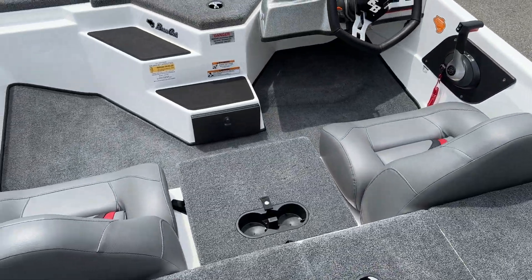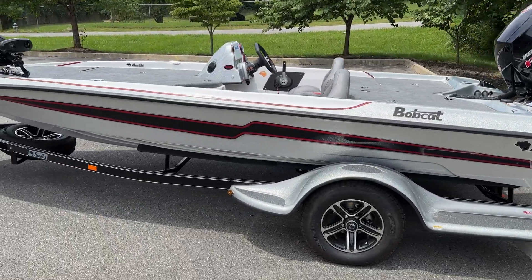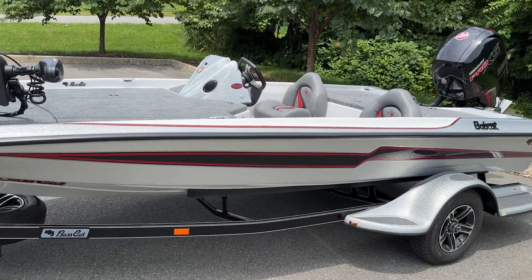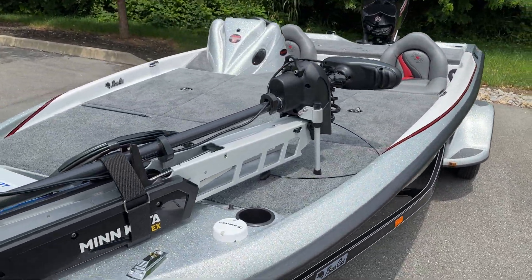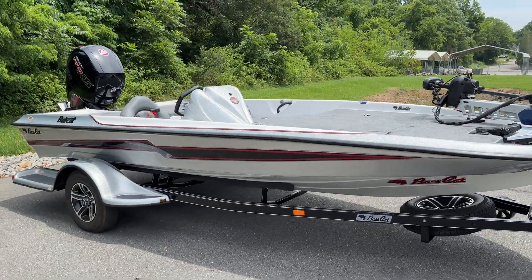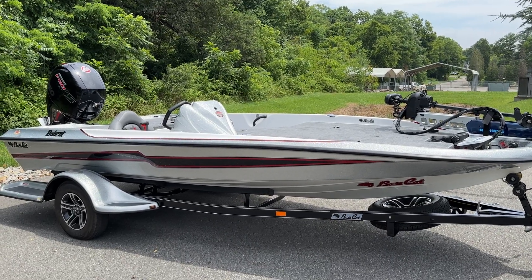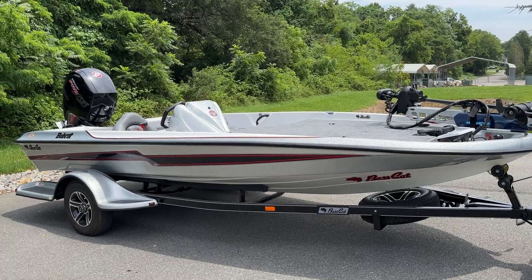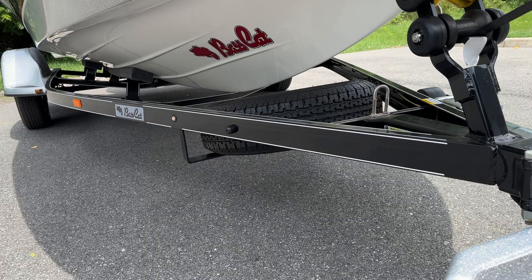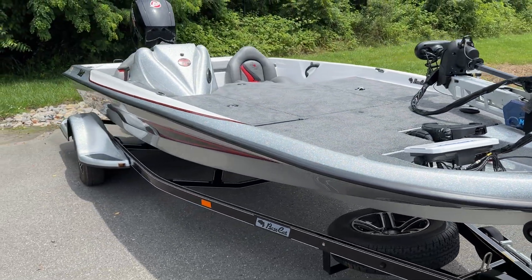So there she is — the 2023 Bobcat from Bass Cat. 17 feet 7 inches, 90-inch beam, 1,390-pound hull. It's a sporty little boat. I've driven it a number of times — drove the Bobcat last time I was out at the dealer meeting. I don't know the exact top speed since it depends on your load, but with a light load you're definitely going to go faster than you'd probably think with the 150. It's a sporty little boat that handles big water surprisingly well. You can see it's got a good V on the front — not real shallow — it's got a good V to cut through those waves. There she is, the 2023 Bass Cat Bobcat.